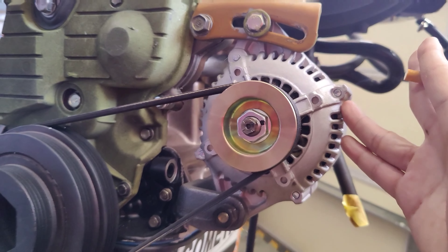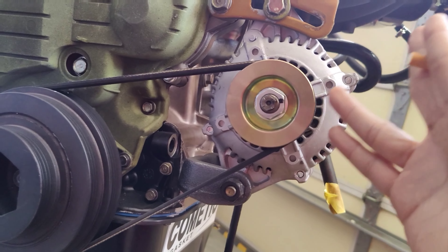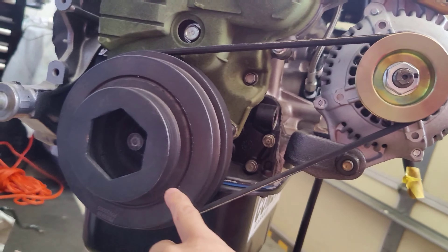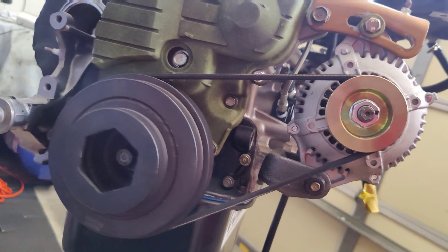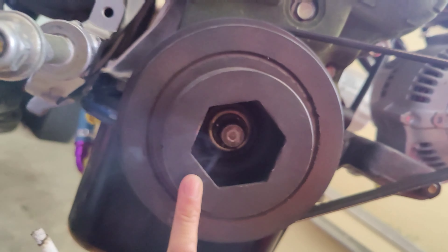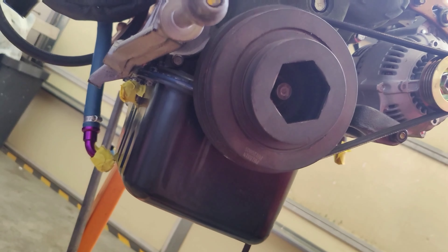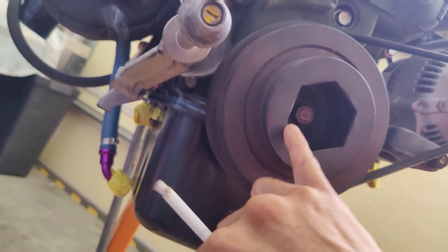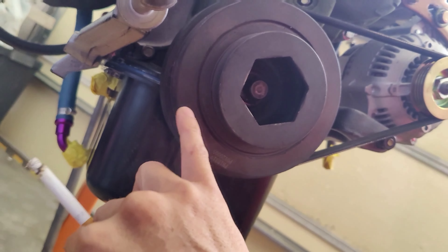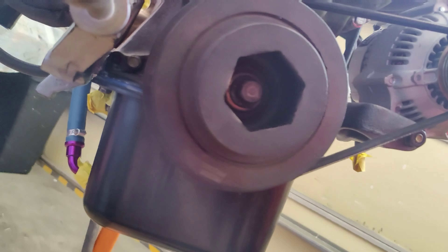The alternator is a 160 amp high output with a bigger pulley. The belt is a Y8 belt due to the fact that the pulley is slightly bigger. I decided to run with the harmonic balancer because lightweight crankshaft pulleys are known for crank walks. To avoid that I went with the OEM, and I had the whole rotating assembly balanced with the harmonic balancer, so I just kept it to maintain proper balance.